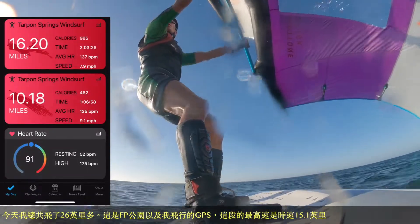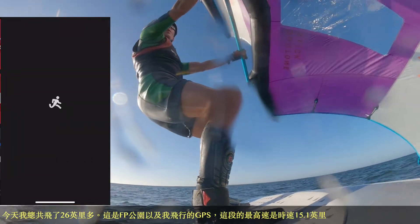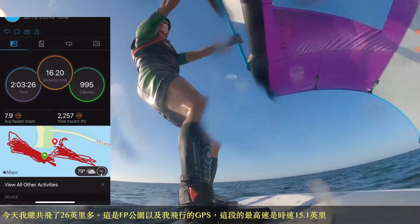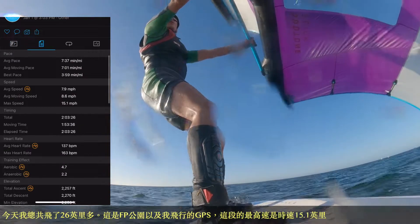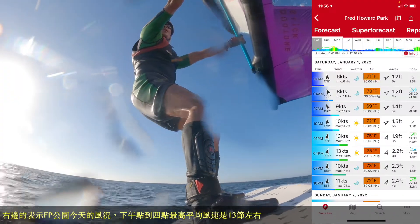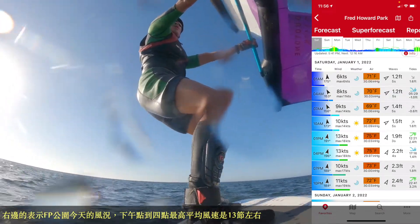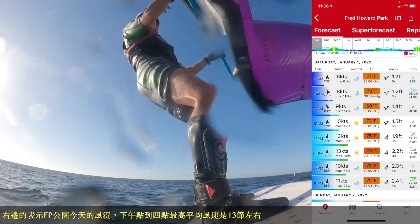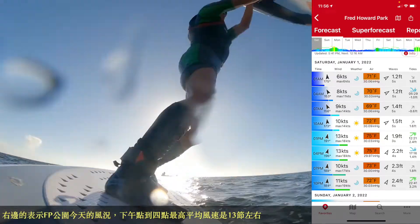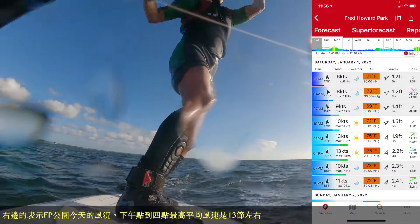Today I totally had 26.3 miles. This is Frey Harbor Park, and the fastest speed was 15.1. The figure on the right shows the Frey Harbor Park wind speed today — around the fastest was probably 13 mph on average, from 1 to 4 o'clock.